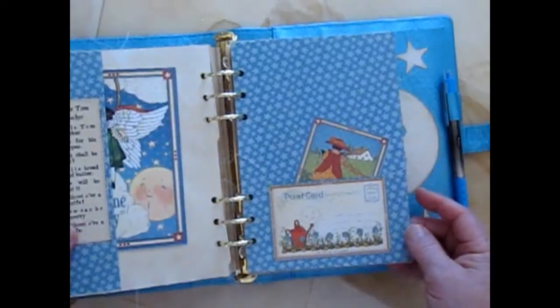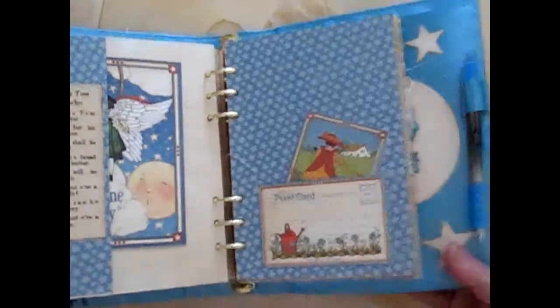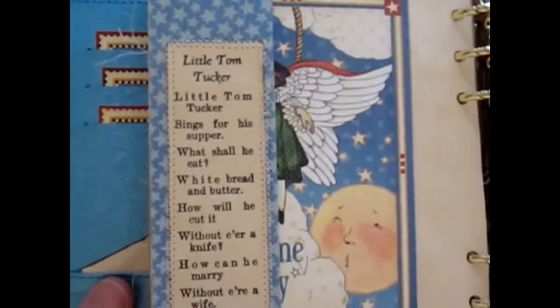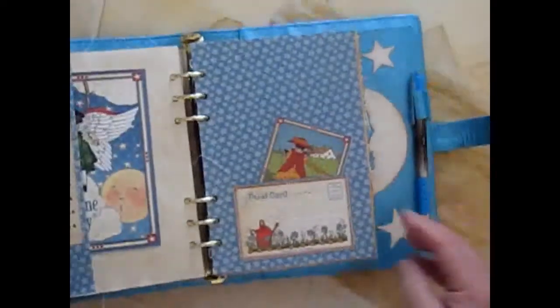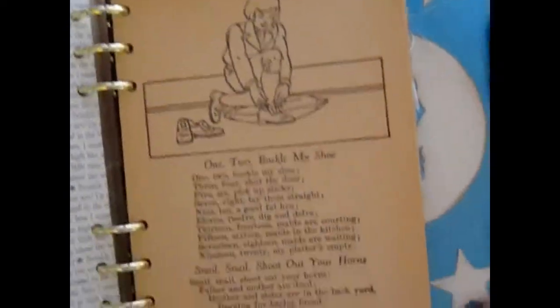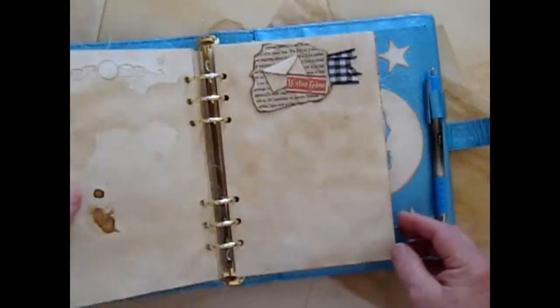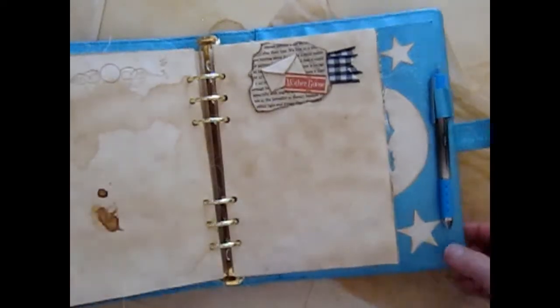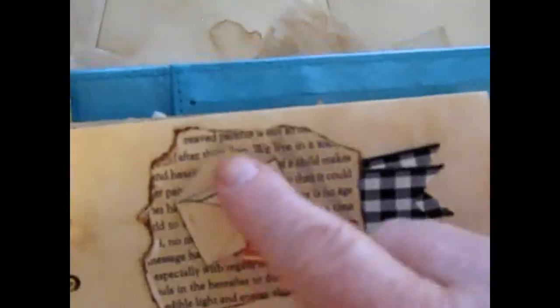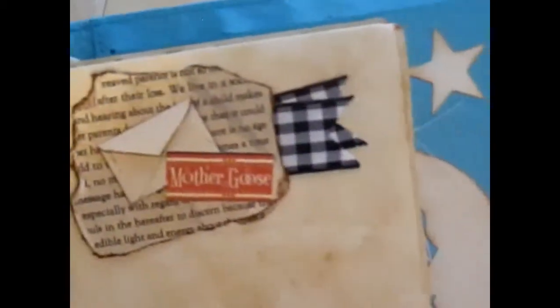And then another page of cut-aparts with a sewed-on nursery rhyme. A page from the Mother Goose book. And another collage with a little bitty envelope and a little card inside to journal on, which is a tuck spot.